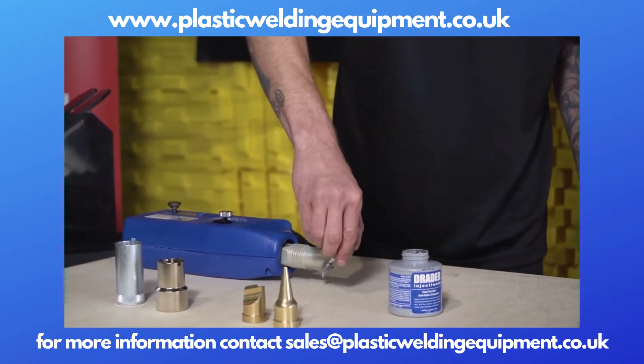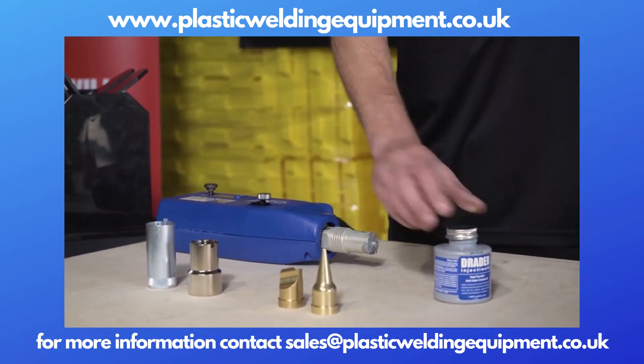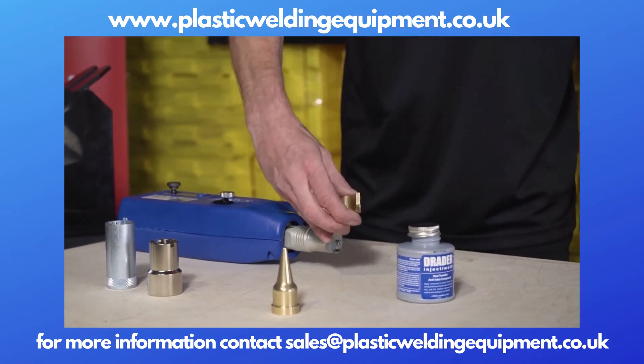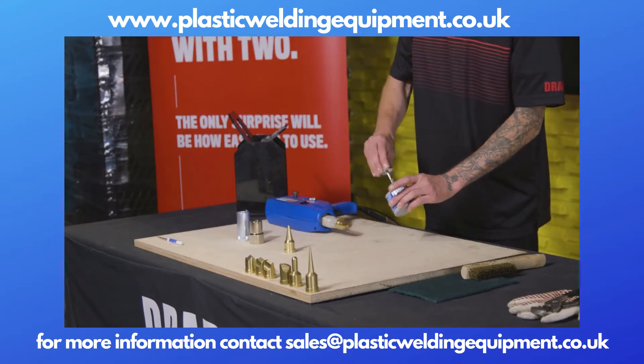Now we're putting some more paste on the front of it to make sure we get good heat transfer into the tip. There's the welding tip that we're choosing. We will apply some more paste right onto the threads.